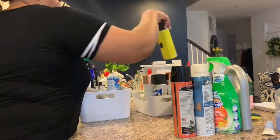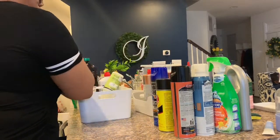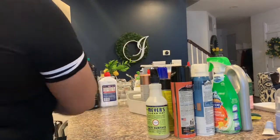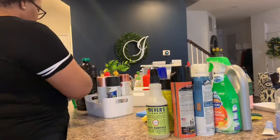Right here I have my handy-dandy garbage bag. I'm going through each of my products to see what's empty or doesn't have a top, throwing it away, and then grouping everything into specific categories.